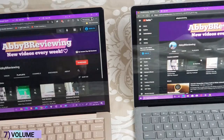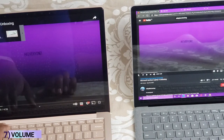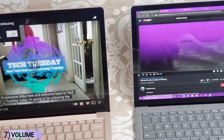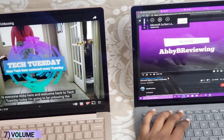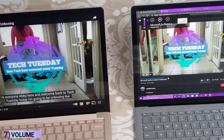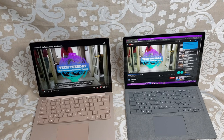Now I'm going to show you the volume by playing a video on each laptop, starting low and going up. The volume is just about exactly the same on both — I don't really notice much of a difference. They're both clear and loud at high volume, and sound nice at low volume too.